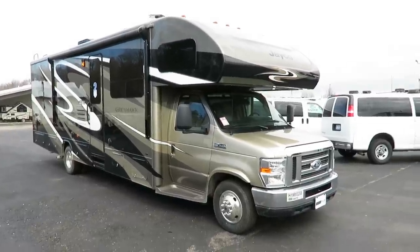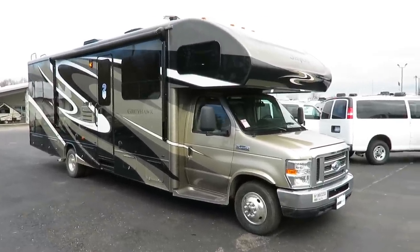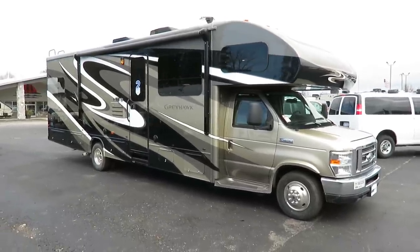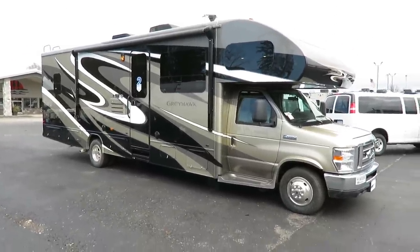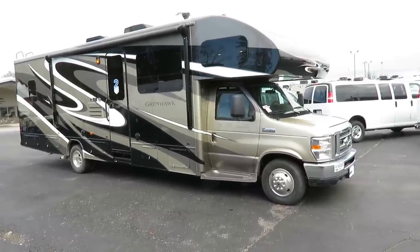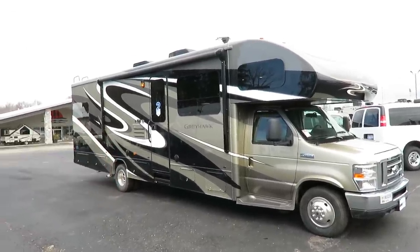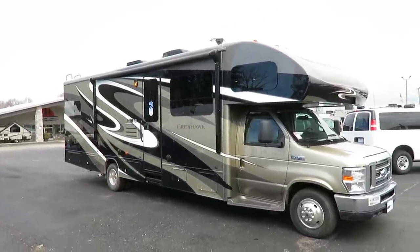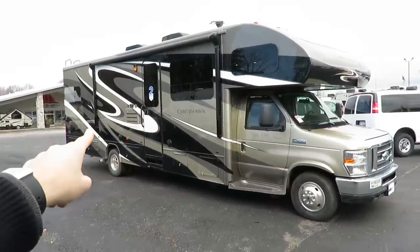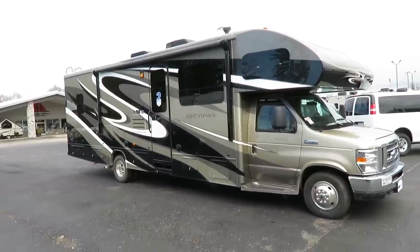The Greyhawk 30X finally got here to the dealership at Haylett RV of Coldwater, Michigan. We've just had these things pre-sold, and this is the first one that ever managed to actually get into our live inventory stock. If at any point you like what you see or want to learn more about price, tank capacities, or specs, I leave a link in the video description that says 'check for price and availability.' We're a very fair, transparent, and easy place to work with.